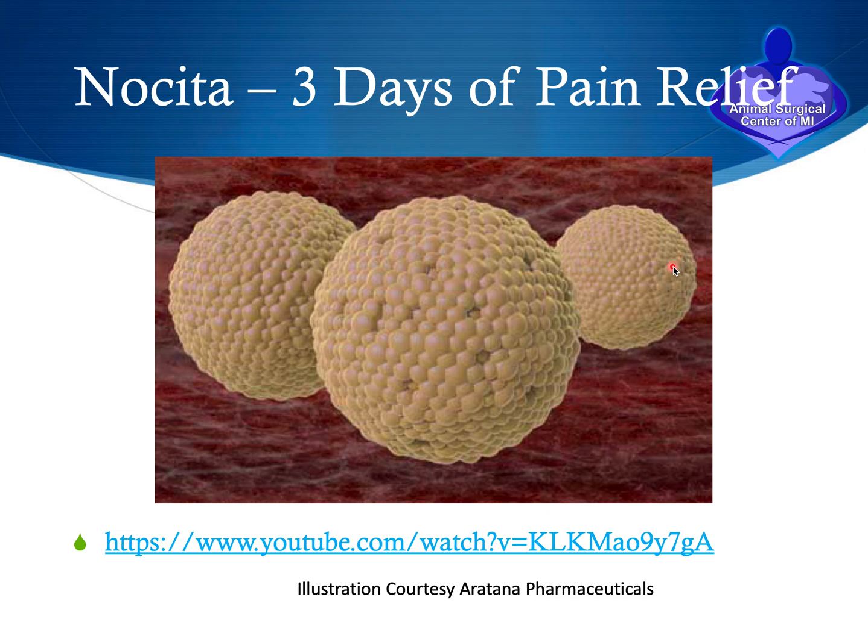During surgery, once everything is put back together, the surgical site is infused with a medication called Nocita — a three-day sustained release local anesthetic contained in microscopic liposomal spheres. These liposomes contain the medication in small honeycomb-like compartments that gradually open over a three-day period, dramatically improving the post-operative recovery by reducing the patient's discomfort, though it cannot completely eliminate all post-operative pain.